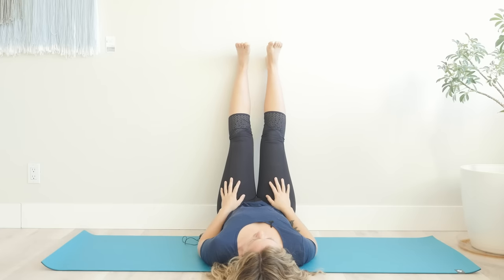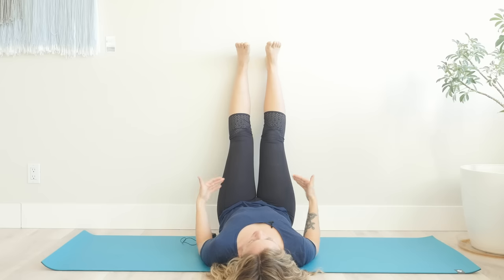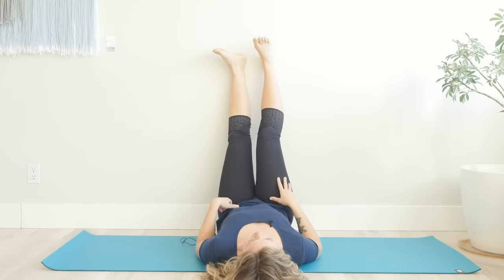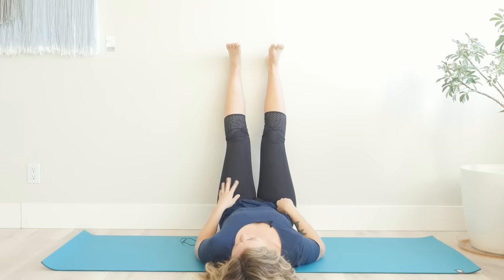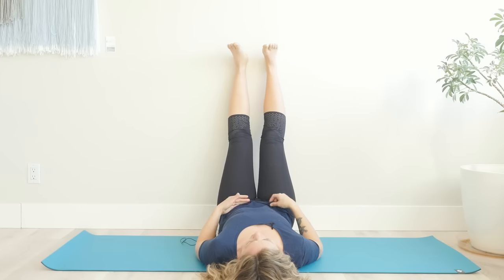One of the key things to know about legs up the wall is that you don't need to get your butt all the way to the wall. I encourage people to have some space — maybe about half a foot or so away from the wall — so that your hamstrings aren't fully extended if they're really tight and hurting you. It's nice to have a little bit of space because it also allows your lower back to be in a more neutral position.